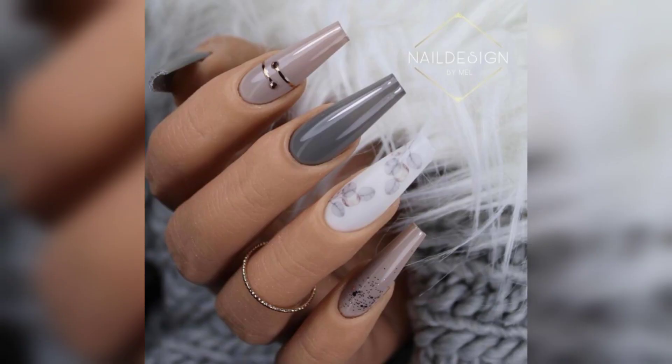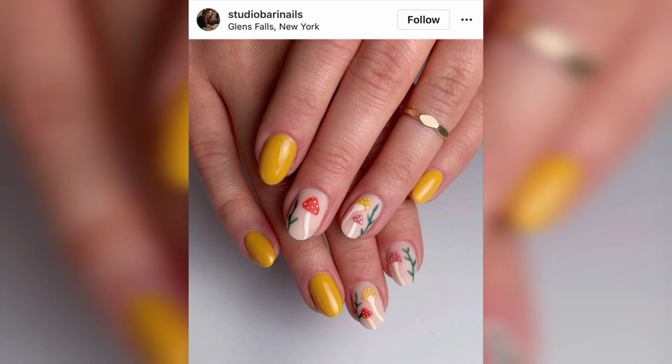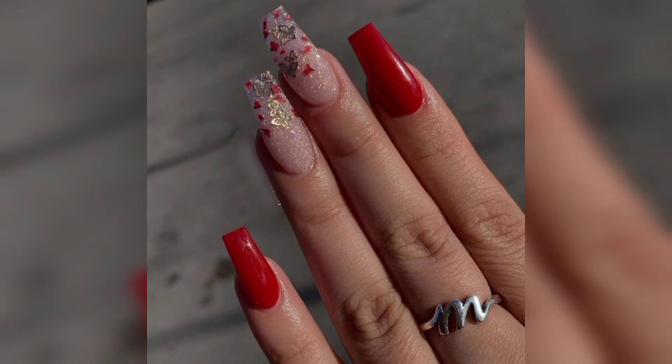Acrylic nails are a good idea for people looking to change the shape of their nail or add to their length. When getting a full set of acrylics, the nails are applied using tips to achieve a more natural look.